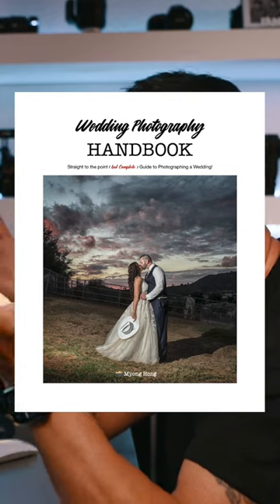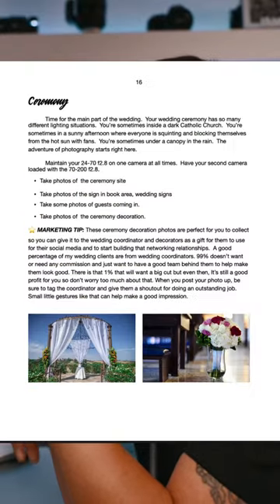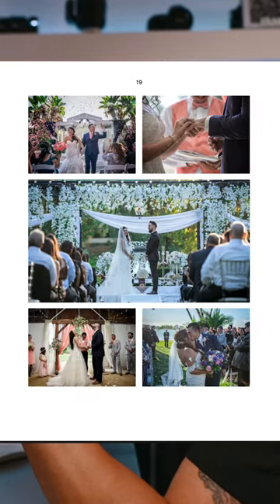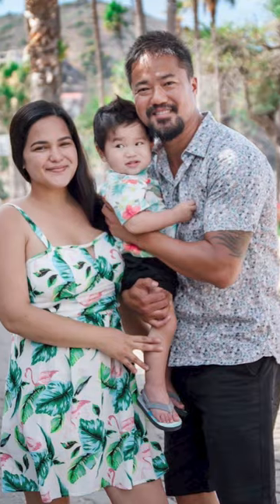I also have an ebook for sale — 10 bucks. I do have a link below if you guys are interested in my ebook on how to photograph weddings. I've got photo samples and all the things you need to prep for. It's a good guide to help you get ready for your first, second, or third wedding. If you do get it, thank you so much for supporting me and my family.